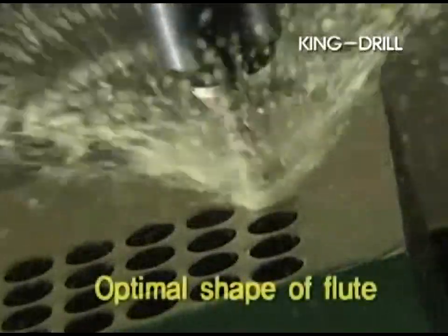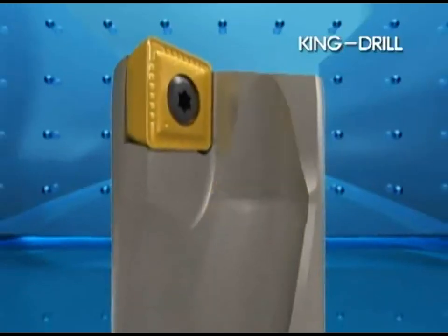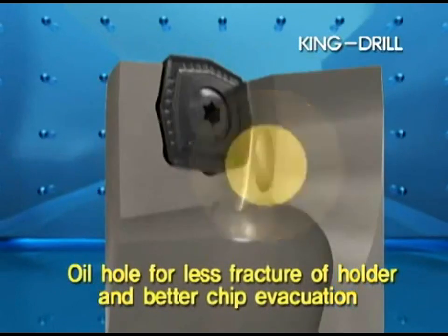By optimizing the design of the flute, we can properly evacuate chips from the outer insert efficiently. The oil hole is designed to minimize fracture to the holder and ensure proper chip evacuation.